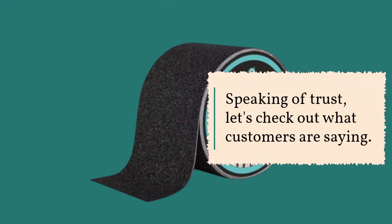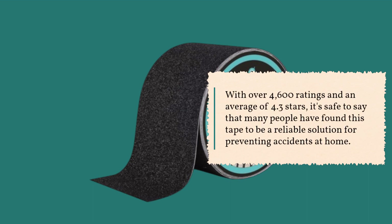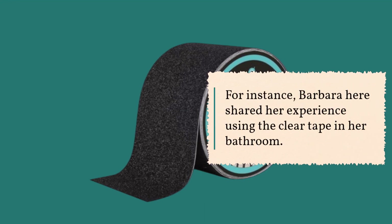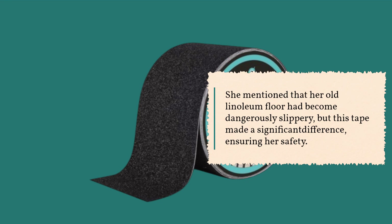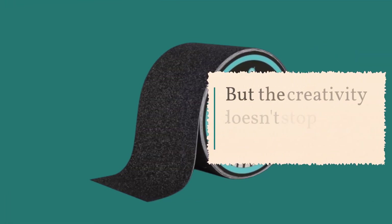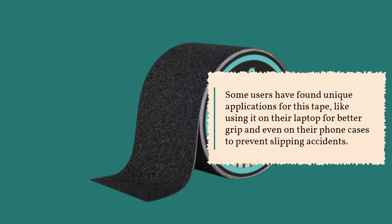Speaking of trust, let's check out what customers are saying. With over 4,600 ratings and an average of 4.3 stars, many people have found this tape to be a reliable solution for preventing accidents at home. For instance, Barbara shared her experience using the clear tape in her bathroom — her old linoleum floor had become dangerously slippery, but this tape made a significant difference ensuring her safety. Erica mentioned that this tape worked beautifully for her aging dogs, providing excellent grip on their ramp. Some users have even found unique applications like using it on their laptop for better grip and on their phone cases to prevent slipping accidents.